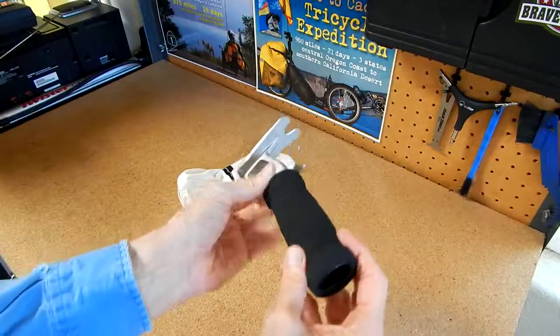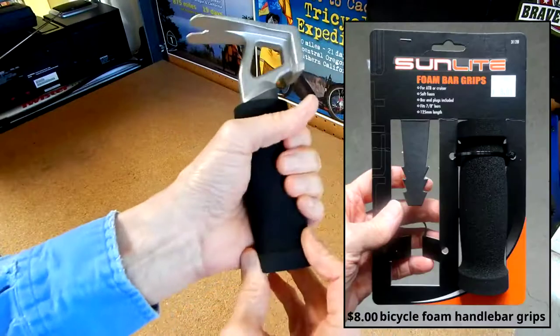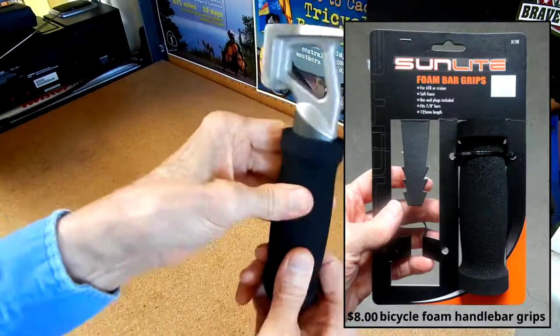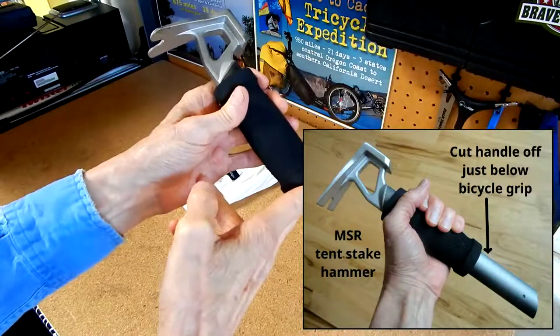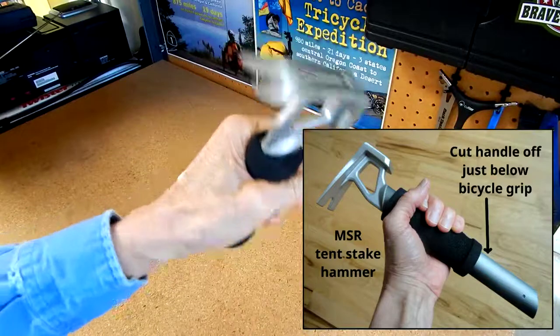I wanted to make it soft, so this is just a bicycle grip you can get — I'll show a picture of that — it's very soft, spongy material. Basically, I cut that long handle off right here, the length of the grip, and then I put on this spongy bicycle grip.